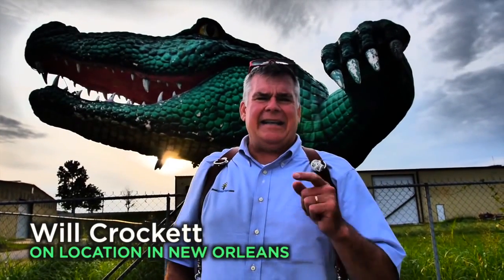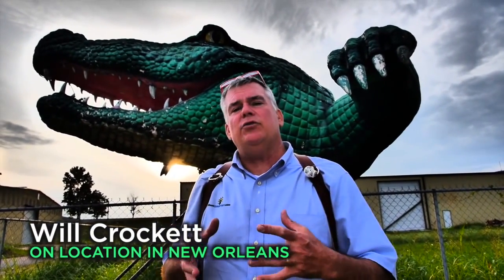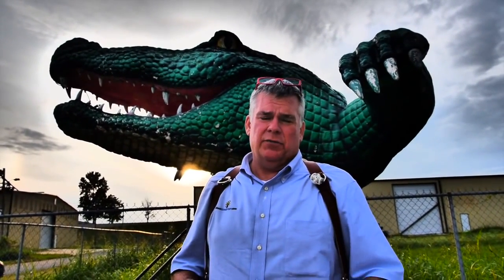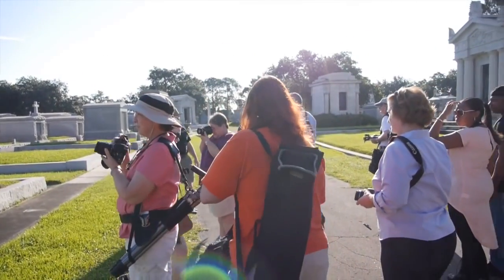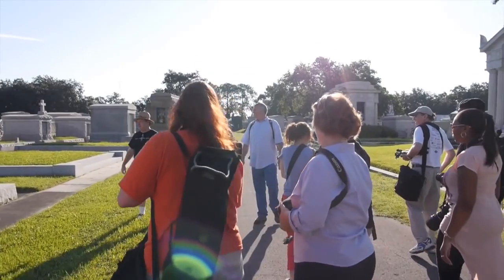Hey, it's Crockett here. I spent four hours this morning with a group of 42 photographers in Metairie, Louisiana — a suburb of New Orleans — with our good friends at Lakeside Camera. I did a couple of seminars here this week, then I invited people early Sunday morning to get up with me and go to one of those New Orleans cemeteries to show them a couple of tips on how to improve their composition.